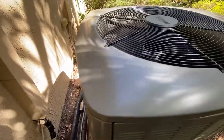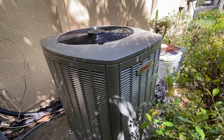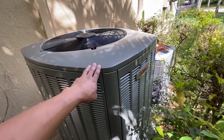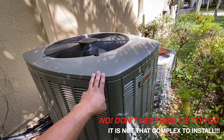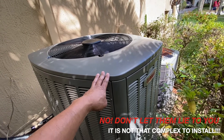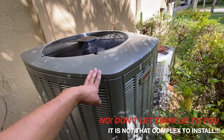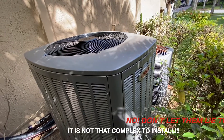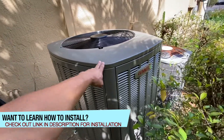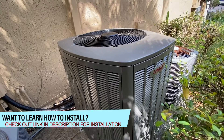One thing to be careful about with these units is the installation. A lot of people say it's very complex, but quite frankly it's not — it's a very simple installation. The only complex part is the communication wiring between the unit and the thermostat installed inside the house. As long as you follow the diagrams, you will be fine.